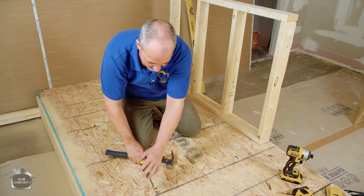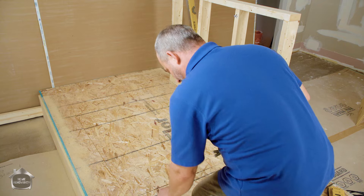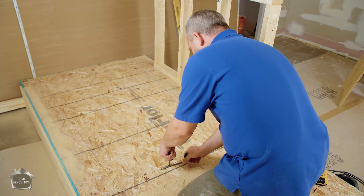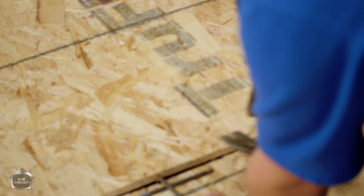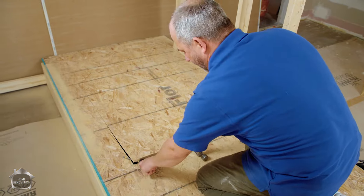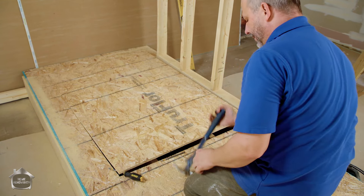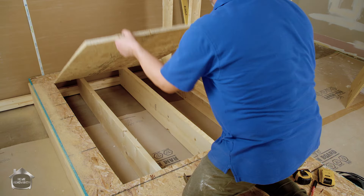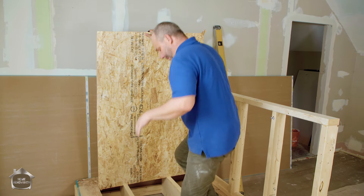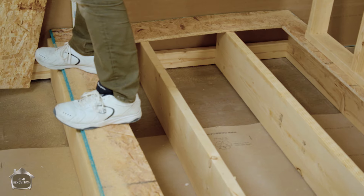Shove your screwdriver in there - amazing what a drill bit can do. Get your hammer under there as a lever and start working your way around the hole. Usually they don't fight too much. In the real world you'd be standing on the ceiling drywall - don't do that, you'll go right through. Now let's move this to the side and talk about our subfloor.